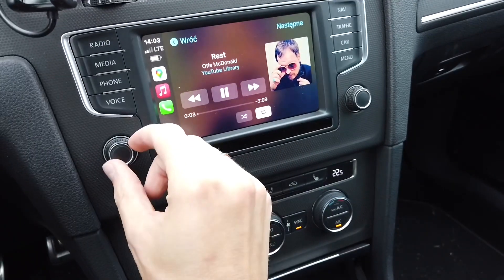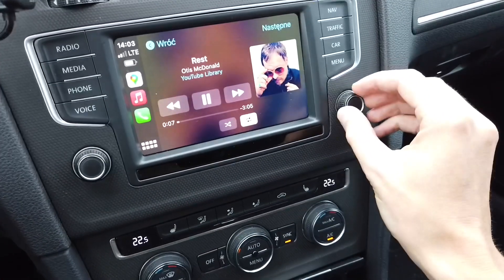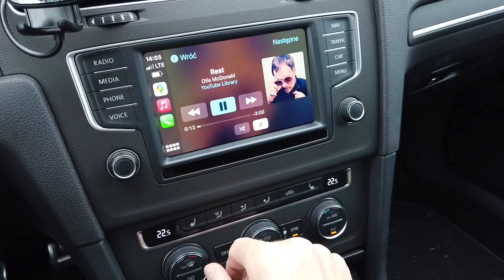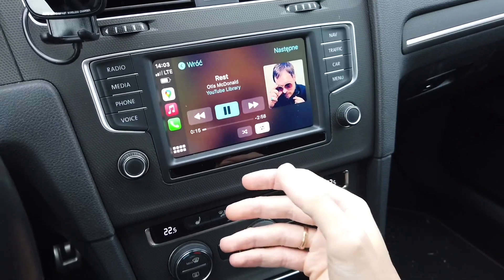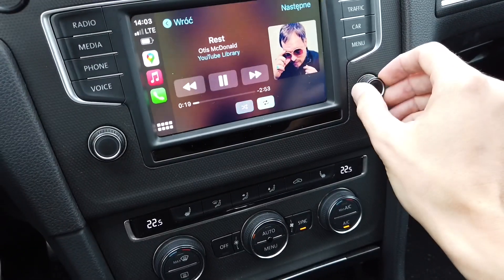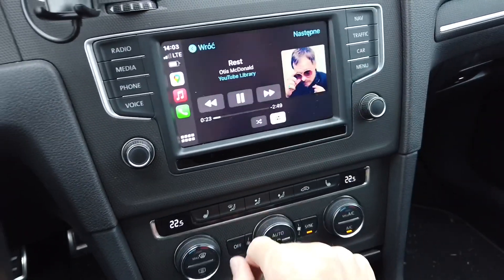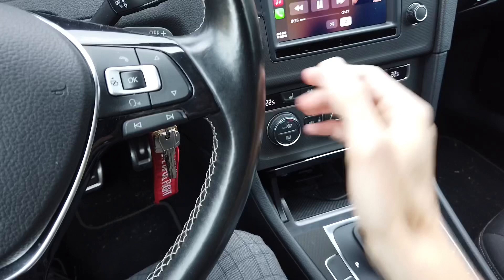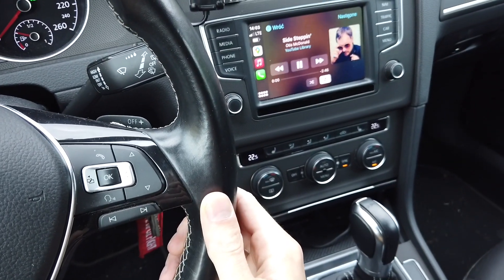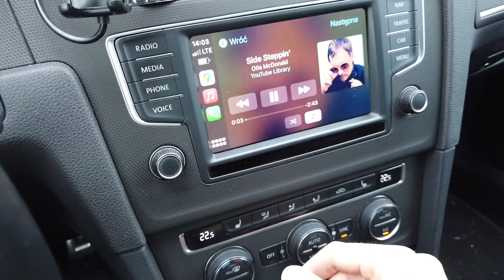We have touch controls of course. Let's bring the volume down a little. We also have the control knob over here, so if your car is not equipped with a touch screen — maybe you have an Audi with a large MMI control knob — you can still control it with the knob. Let's also check if the steering wheel controls work. Next track — and the track is switching to the next one. So steering wheel controls are working correctly.